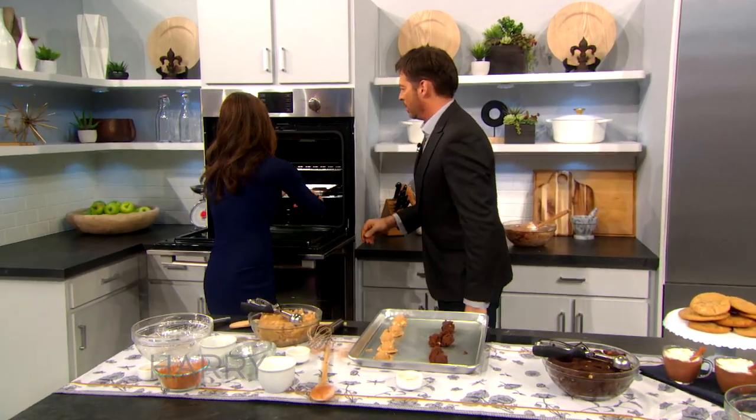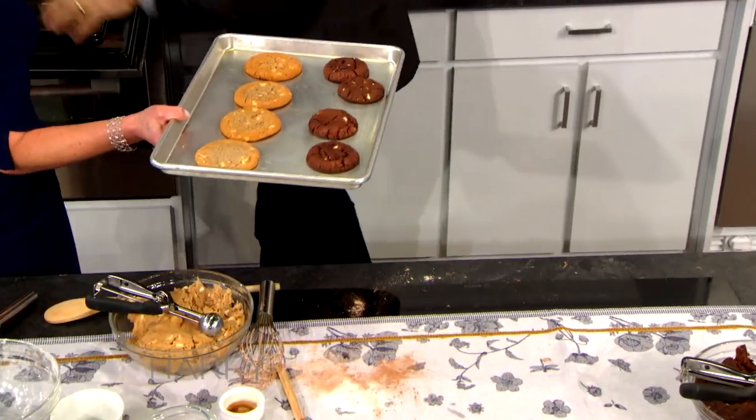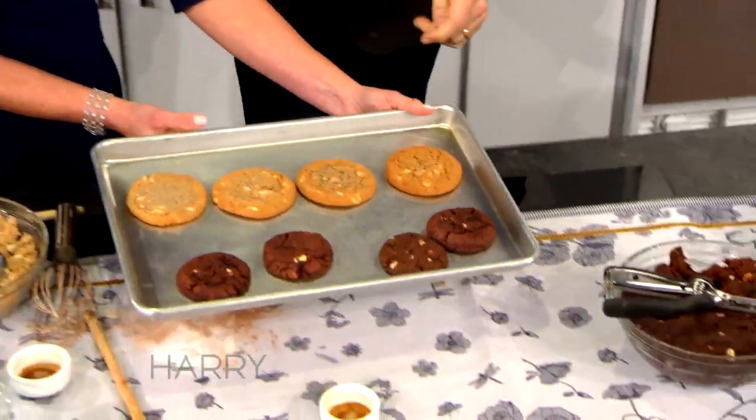Let's pull the finished product out of the oven. Yours are rolling around — that's fine. Oh my gosh, look at that. Fantastic.